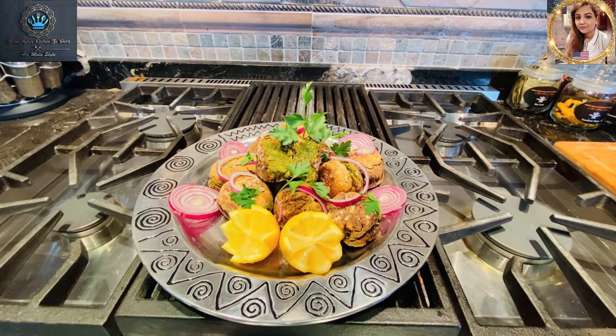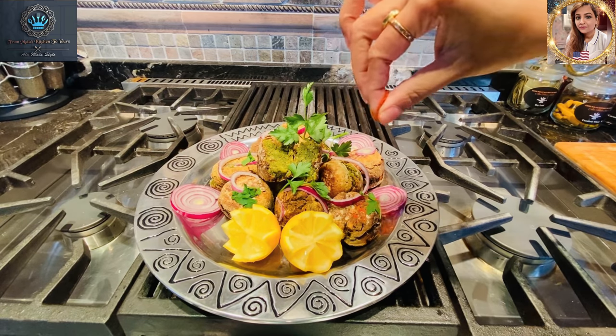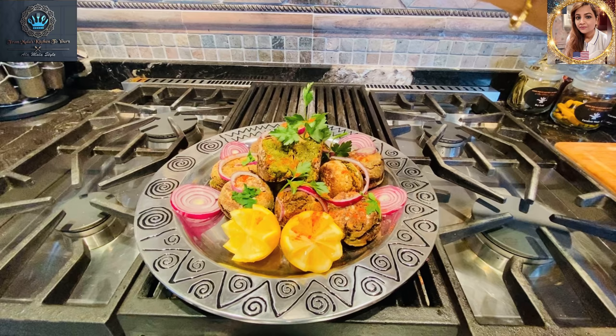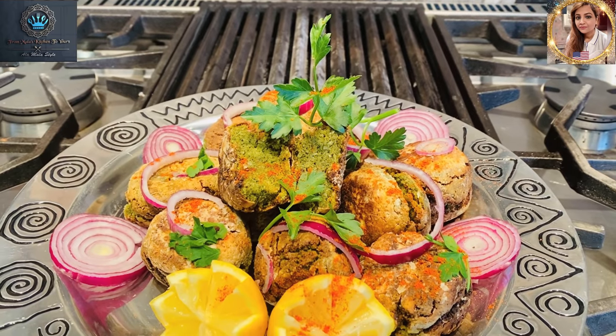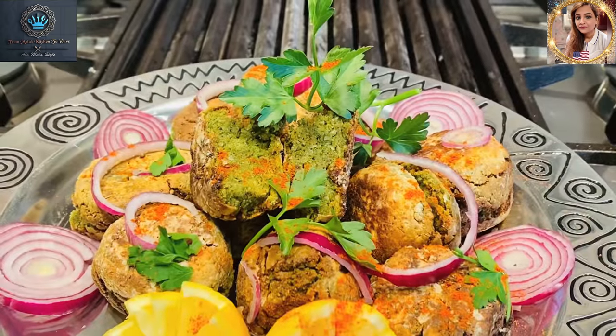Our falafel is nicely plated up, garnished with a little bit of lemon, some fresh red onions, and beautiful fresh parsley. I'm going to dust this with a little bit of fiery red chili powder — there goes some magic! A sprinkle here to make everything look nice and pretty, add a little bit of spice, and there you have it: falafel a la Mala style.